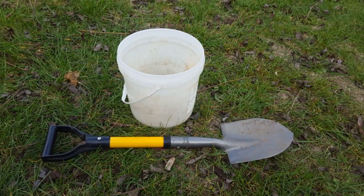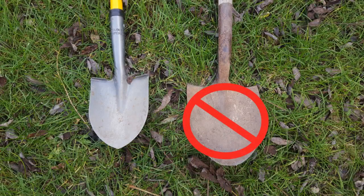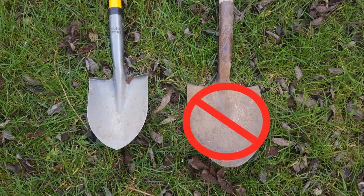For equipment, all you need is a plastic bucket and a clean shovel. Don't use anything rusty or galvanized.